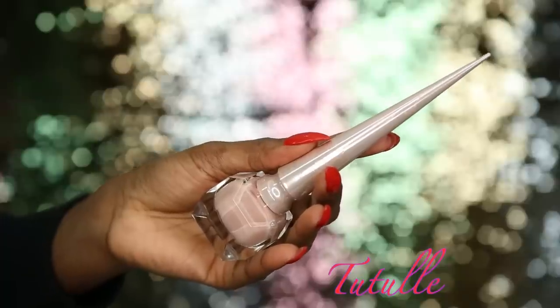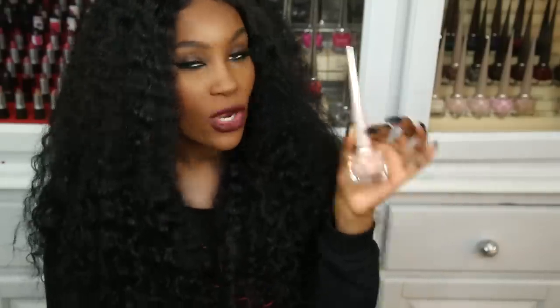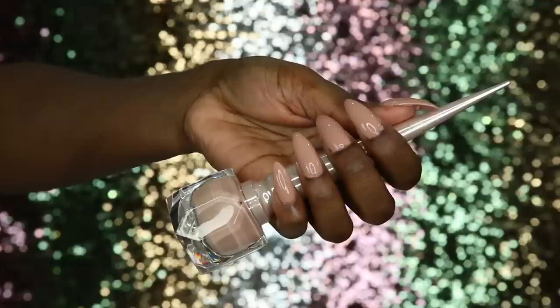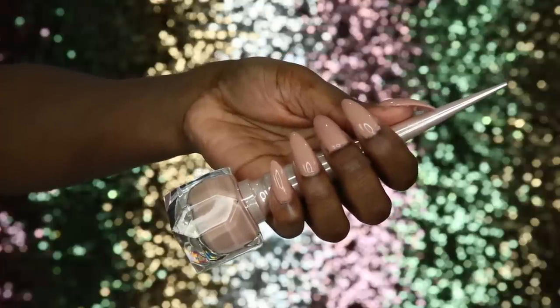The next one is Too Tooley — an even deeper type of beige color with a hint of pink. I really love this one. It's a perfect nude shade and only needed one coat as well.